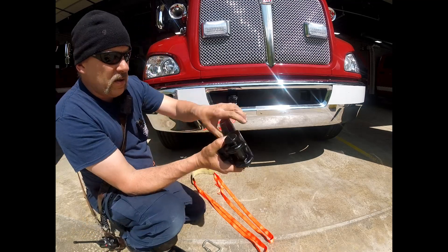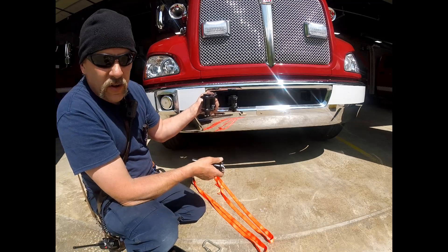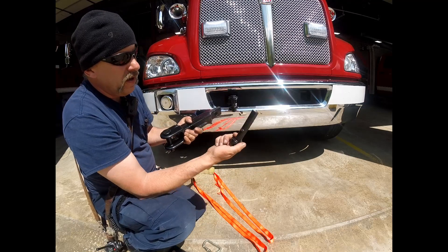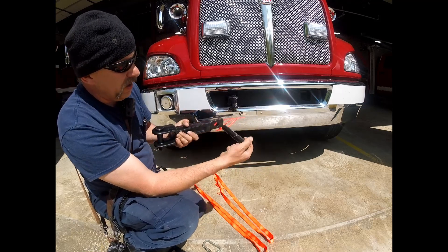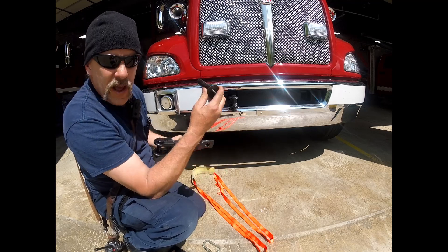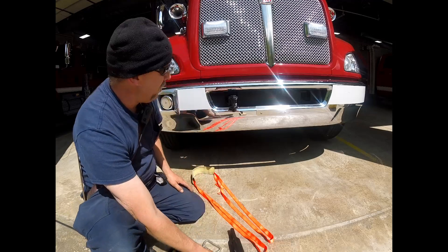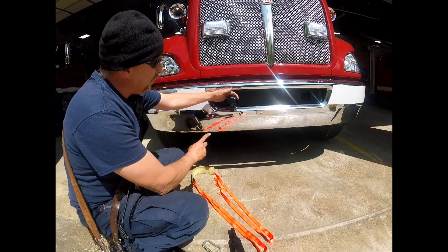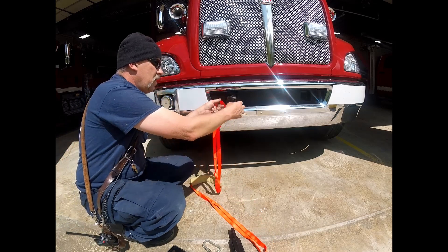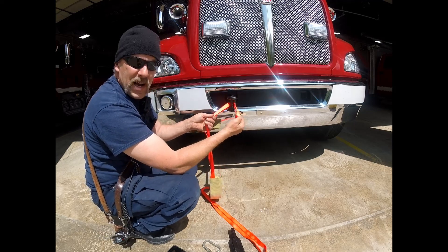When this gets installed into the opening, it looks like a wreath hitch, and then this pin has a little protrusion on it. You put it in and rotate it until that pin locks in place. Once it's in place, you can put your one-inch webbing right around that — it's very smooth — and make a basket hitch.